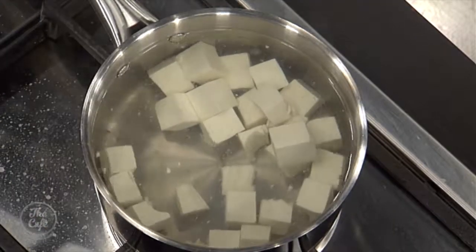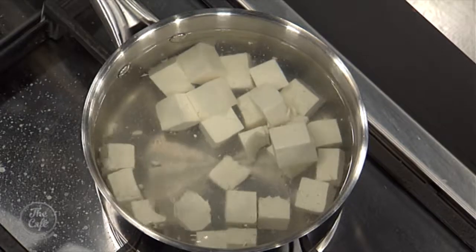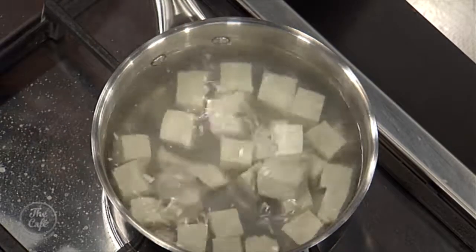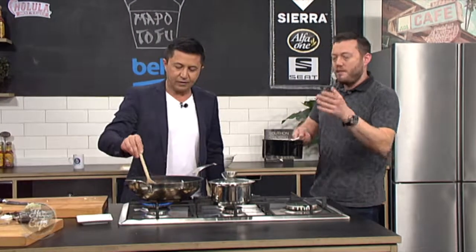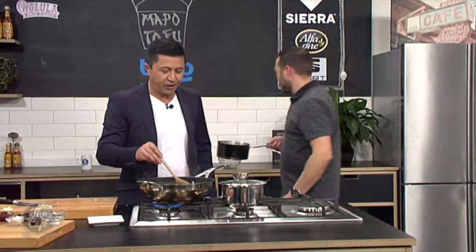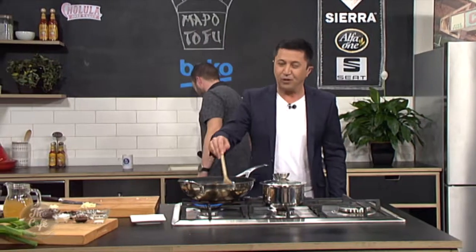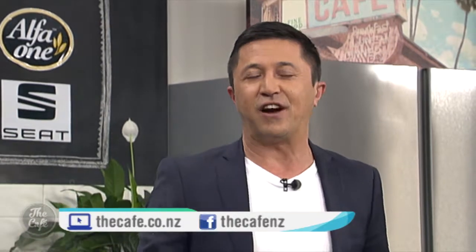Oh, thanks for pointing that out, Mike. Are you happy at 30 seconds? Yeah, so that's good. I'm just going to turn that off now, drain it, put it into a sieve and just let all the excess liquid off. This pork is smelling delicious. And of course, we will come back and see the rest of this recipe very soon. If you'd like to get the recipe, it's easy to find — just go to thecafe.co.nz.